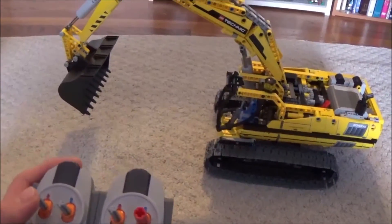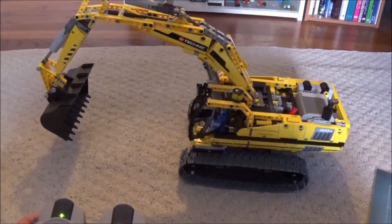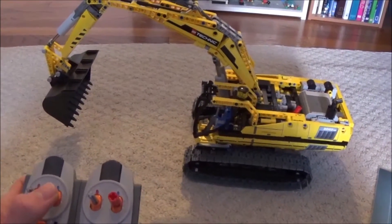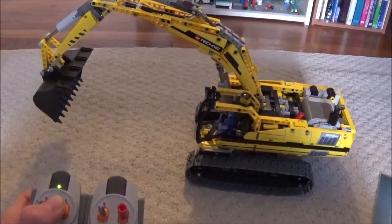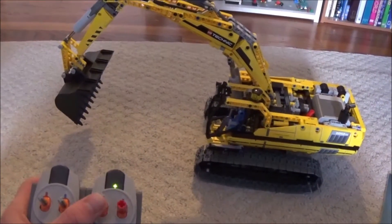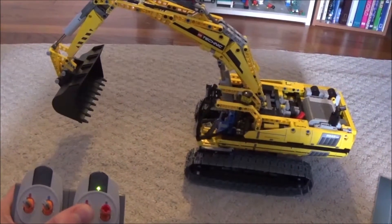Let me use this button here — that's going to move the arm up and down. Let me use this button here — that's going to move the arm out and in. And this one here moves the pickup out and in.